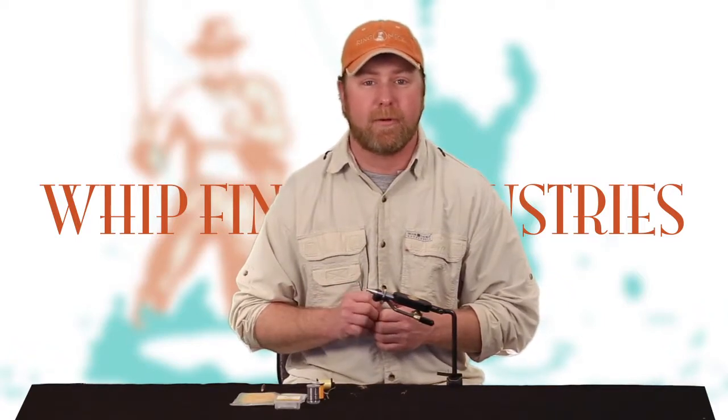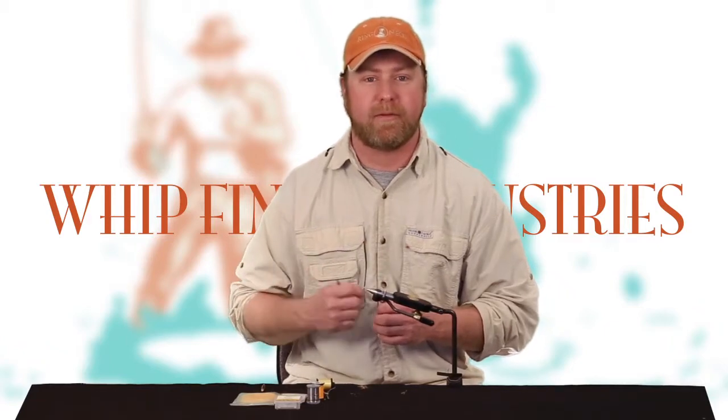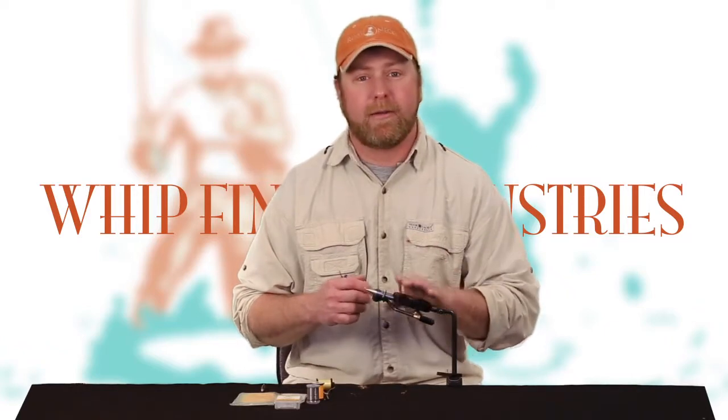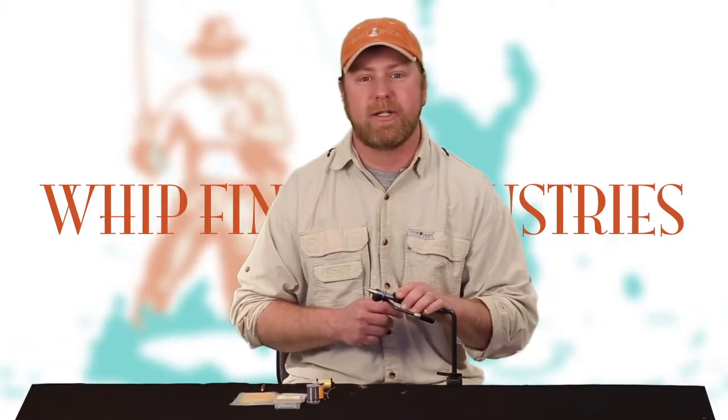This is a very effective fly for me at the end of March and beginning of April. If you scroll down through the list of materials you'll find the floss, the hook, the bead — everything you need to tie this fly. I think this would be a wise fly to have in your box over the next couple weeks. We thank you for watching Whip Finish Industries and we'll see you next time.